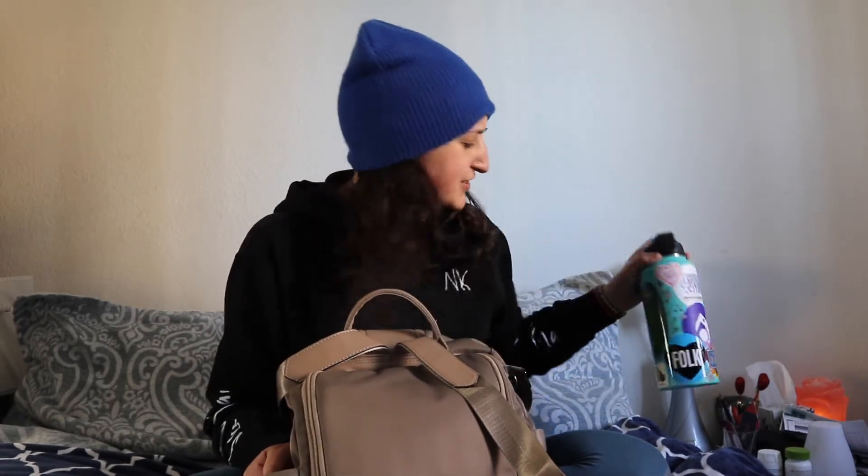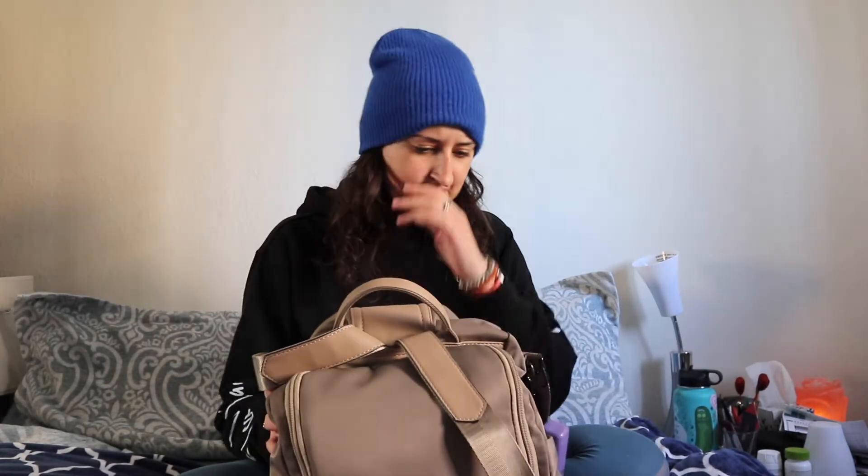There are two zipper pockets on the side that I don't really use unless I'm traveling and I need to fit extra stuff. There are also pockets to hold a water bottle or an umbrella, but my water bottle is enormous so it doesn't fit in those side pockets — so usually if I have my water bottle I just carry it in my hands.